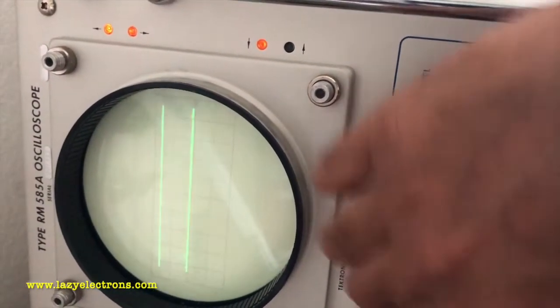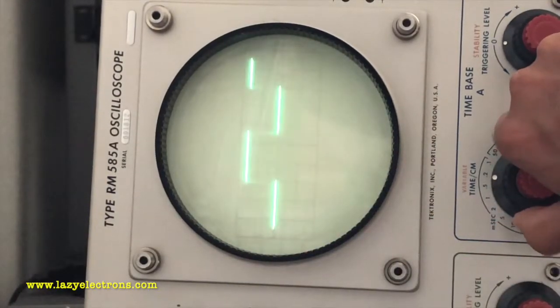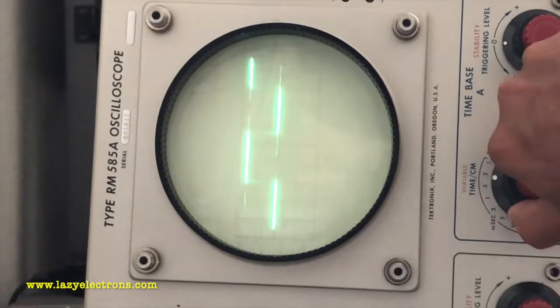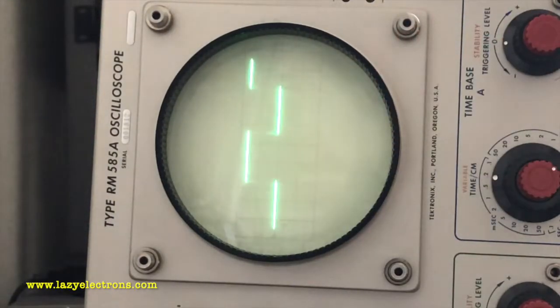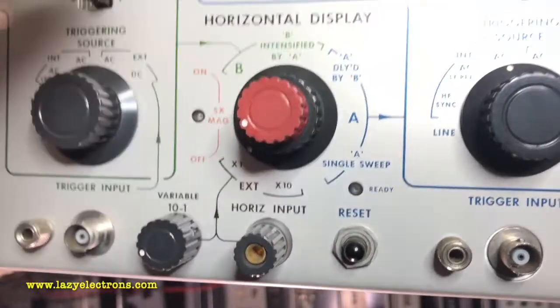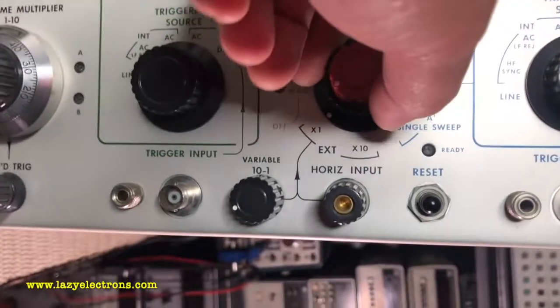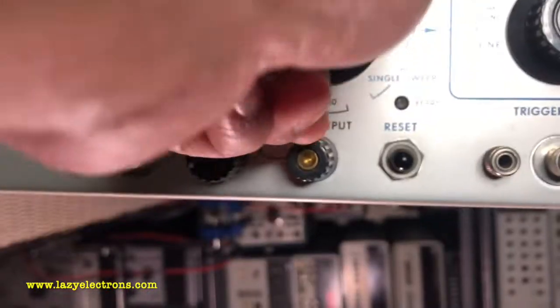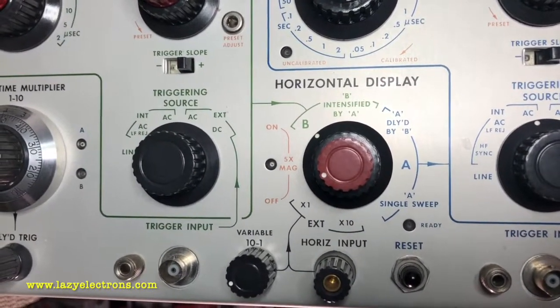I need to idiot-proof myself first before I fix the scopes. Before I change the knob I adjusted the trigger level and I can see it's now changing properly — so it's all good. The intensity going off is actually an HV issue because I can still hear hissing from the HV side. Most likely I'll end up dismantling the entire HV assembly and cleaning it, because it's still arcing. The correct position of the horizontal display switch: the maximum clockwise position should be at X1, then X10, and counterclockwise it should stop at time base B.